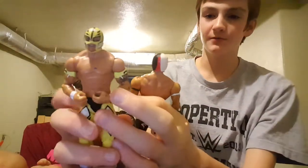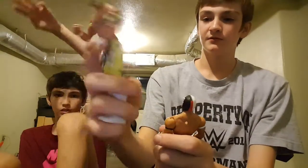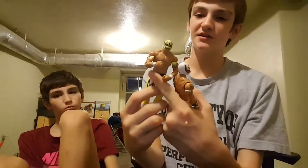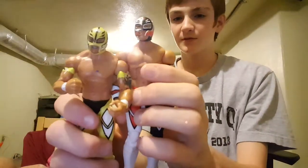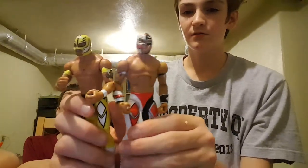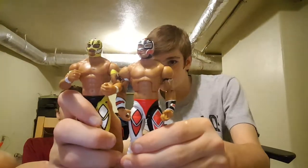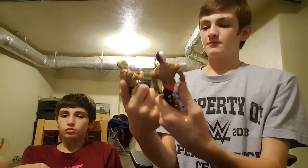Let me compare him to his basic. Here is his basic — it's kind of beat up a little bit because we've had it for a while. I don't know why it doesn't — you just said it has Mexican tattoos right there. There's them compared. You can tell the Elite has more detail. I think they're close to the same height. So yeah guys, that's basically it — that's the Rey Mysterio Elite figure review.